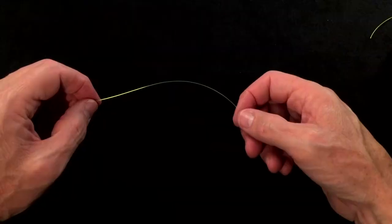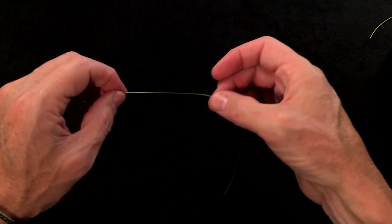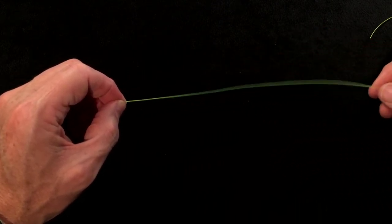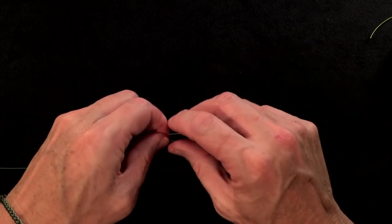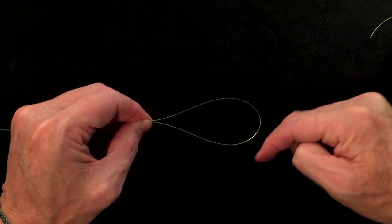So how do you tie it? You take your tippet — as a right-handed knot tyer, the tag end is pointing to my right. I like to hold it about eight to nine inches from the end, and just fold the line in half like this to create a loop. This loop is what's going to be my finished loop knot.